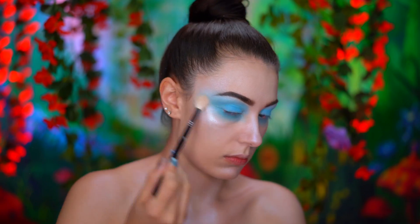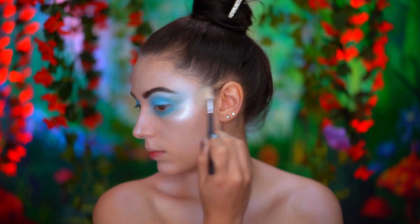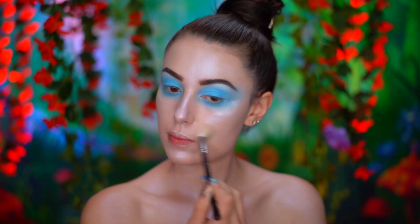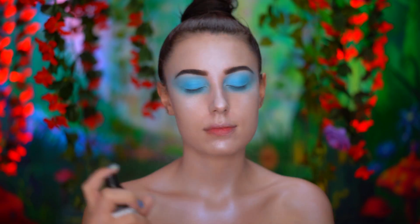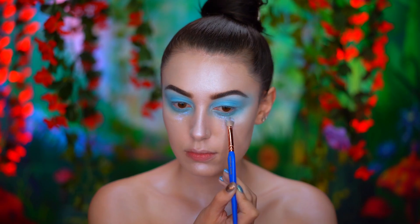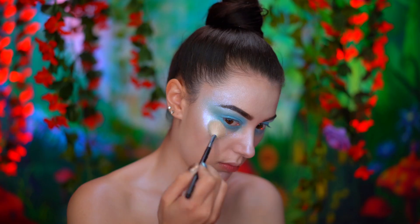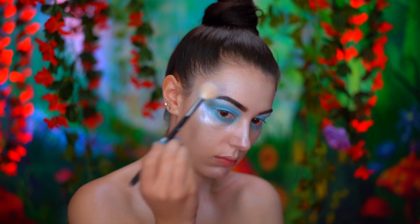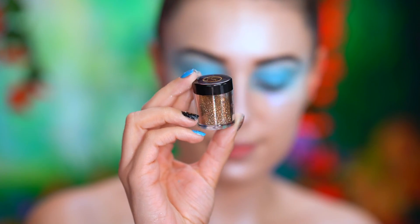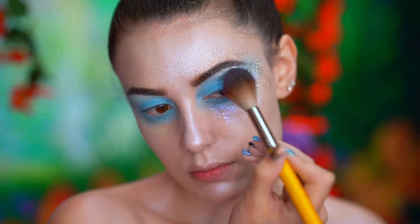With a loose powder highlight, I'm adding more glow to the high points of the face. Here I'm spritzing my face with a dewy mist and then adding iridescent glitter under my eyes, also adding some around the temples and cheekbones. I made sure to blend all of that into the eye look, which will give a glistening wet look. I'm also adding gold glitter in that same area around the temples and cheekbones, just using the dewy mist to adhere the glitter on.